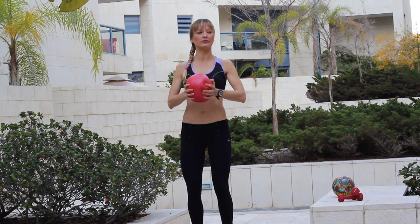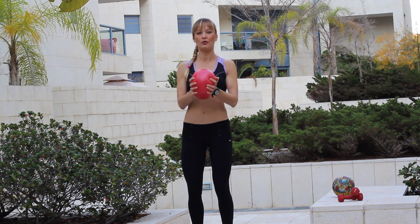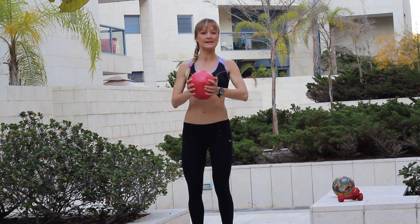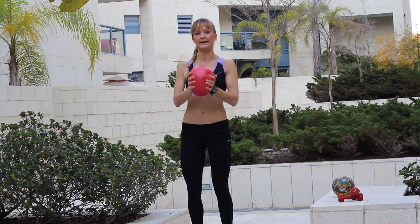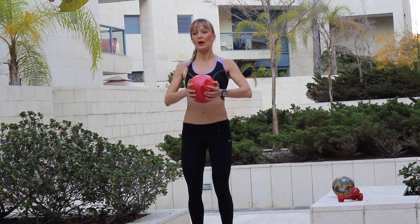And now we do the short strong press. One, two, three, four, five, six, seven, eight, nine, ten. Five, four, three, two, one.